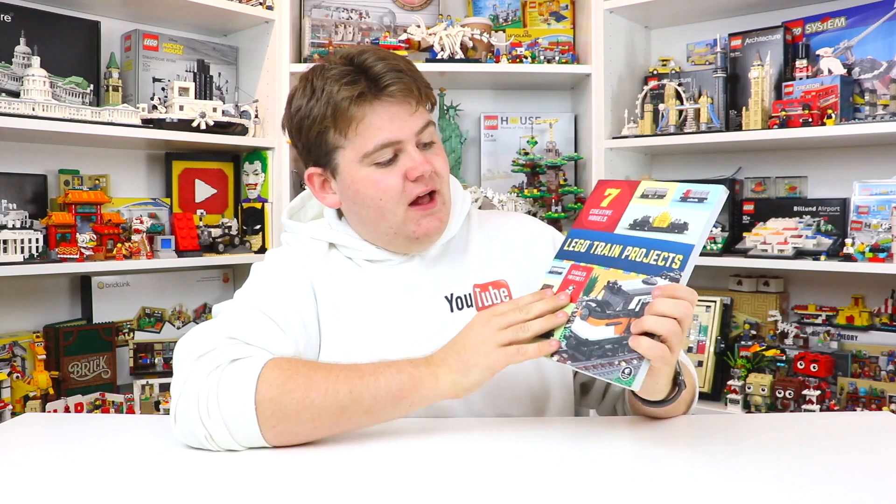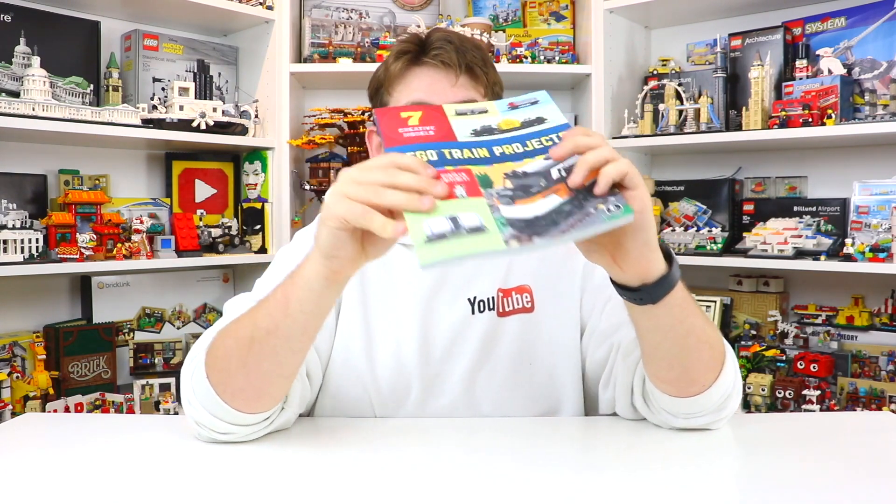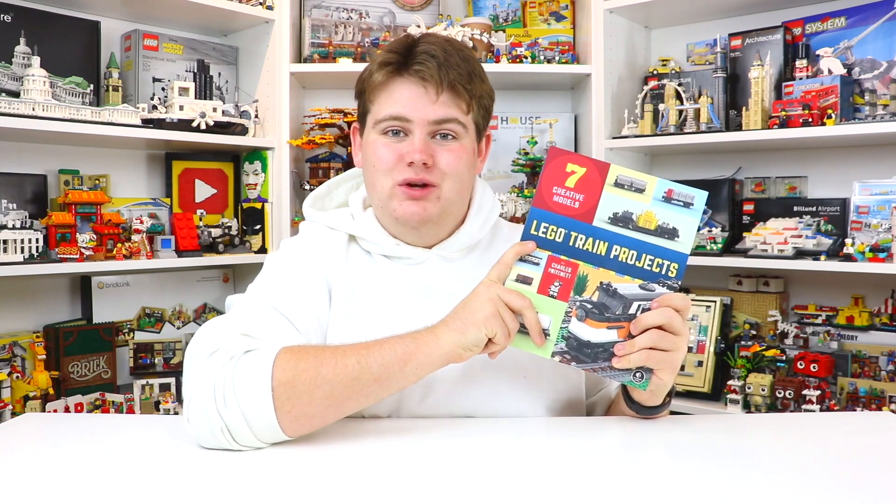This is a very colorful book — pretty decent size, pretty nice thickness, and it's all color-coded for the different models. With that, I'm really excited to actually dive into this book and show you how cool the Lego Train Project really is.